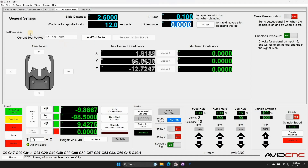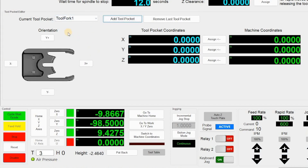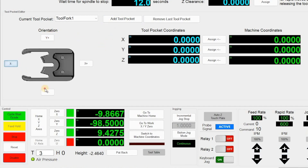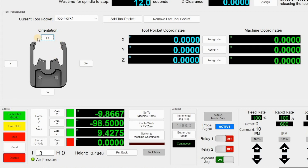Case pressurization: if you're using the Hiteco spindle with a fan option, set this to on. Check air pressure: if you have an input on input 15 for air pressure detection, enable this. If not, disable it — otherwise tool changes won't work. In the lower left, you'll see a green air pressure indicator. In the tool pocket editor section, click Add Tool Pocket to add one tool fork. Set the orientation based on which direction your actual tool fork is pointing — mine point away in the Y plus direction.